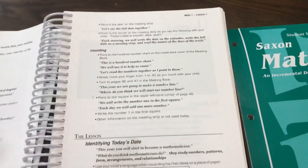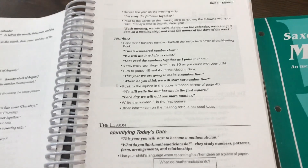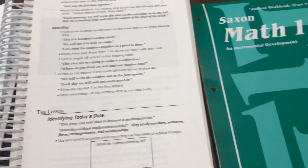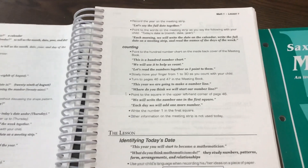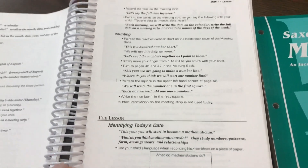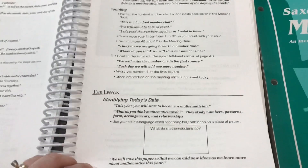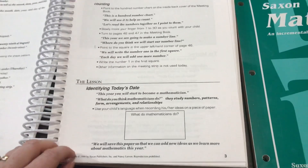This meeting is actually really beneficial to do. I hear a lot of people skip it, but it brings up concepts that are going to come up later on in the workbook. It starts them off just orally in the morning meeting. They have their meeting book with their calendar, where they write the date and that sort of thing, and there are different things in the back like a hundreds chart.